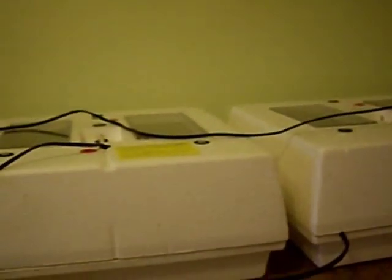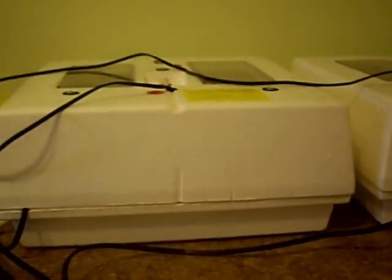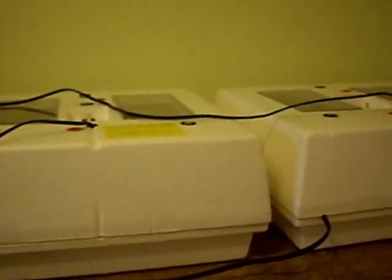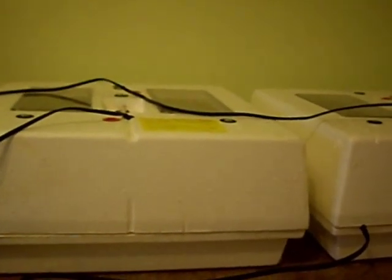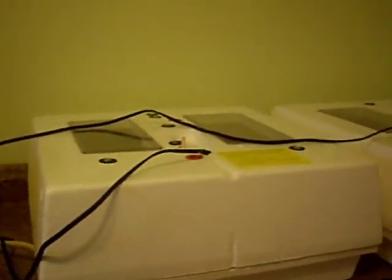Last year I did not do well with these two incubators and they were only used for one hatch. I'm hoping to have better results this year because last year all of my eggs were shipped eggs. My roosters were killed by predators, so I was not able to hatch any of my own eggs — only shipped eggs.